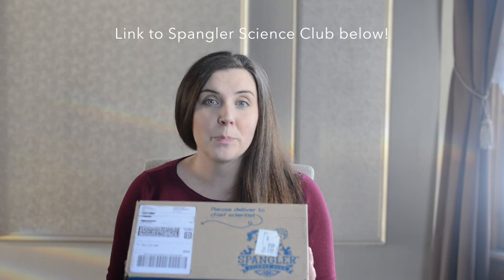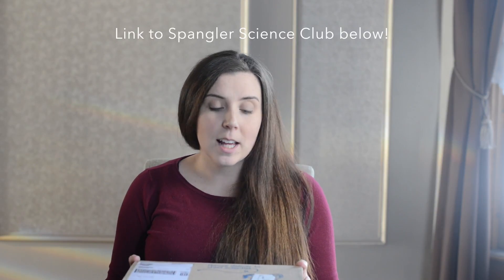Hi, I'm Amanda with Raising Da Vinci, and today we're going to be unboxing the Spangler Science Club. If you're not familiar, the Spangler Science Club is a monthly subscription service for kids that delivers science experiments right to your door to make science super easy.